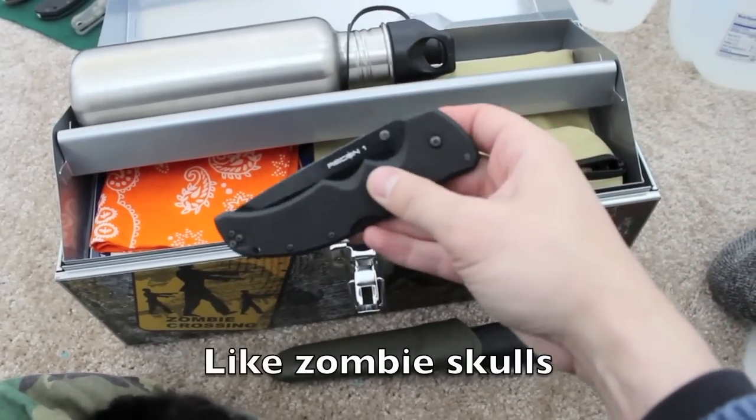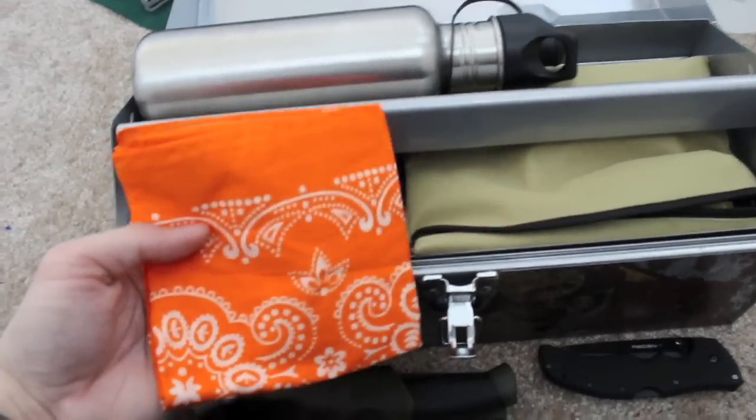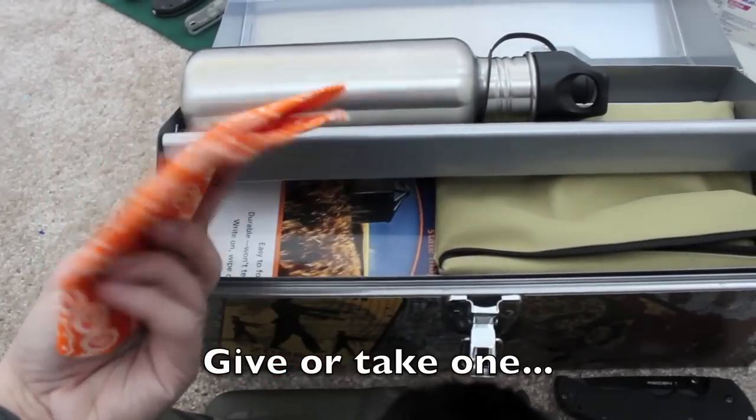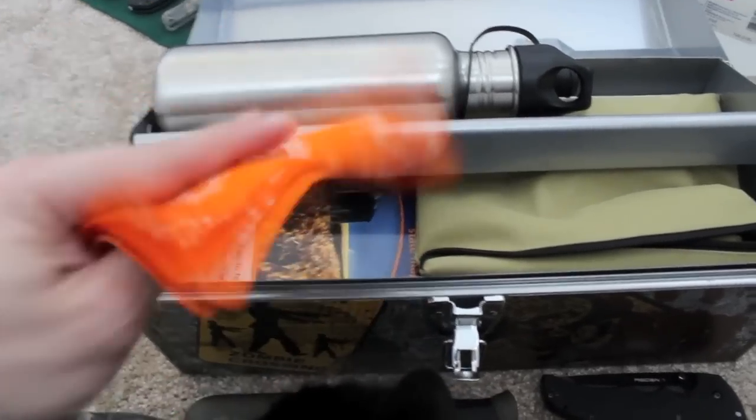It can penetrate things like car hoods. We also have an orange bandana with about a hundred different uses. The reason it's orange is so you can use it as a communication device if you're trying to signal.